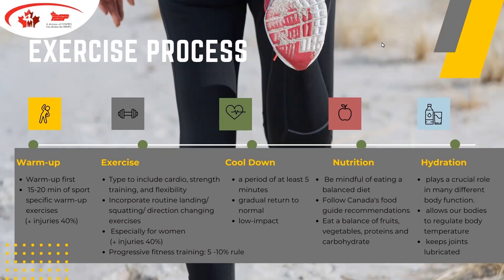The exercise portion can be different for all individuals at any fitness level and age. Some people train 30 to 60 minutes a day, some 90 minutes, and some are happy to get out for 10 or 15 minutes at a time — that portion is entirely up to the individual. The next part of the process is the cool-down. It should last at least five minutes, bringing your heart rate and intensity levels back to where they were before the workout — most likely something low impact.